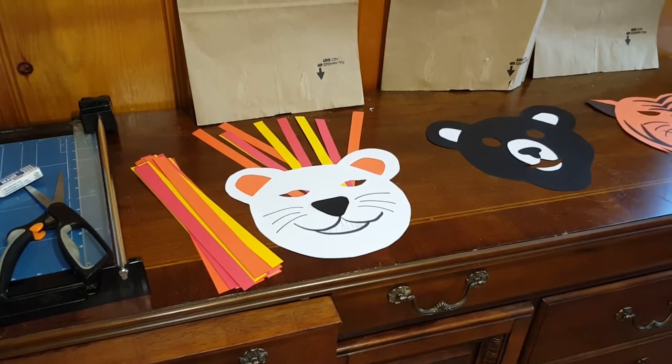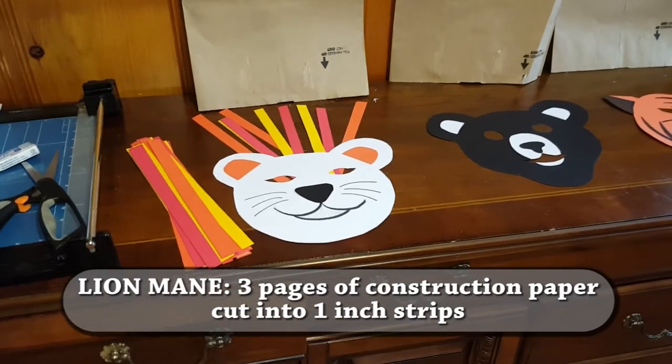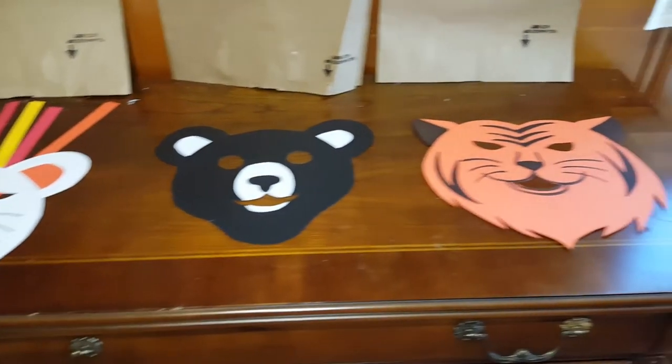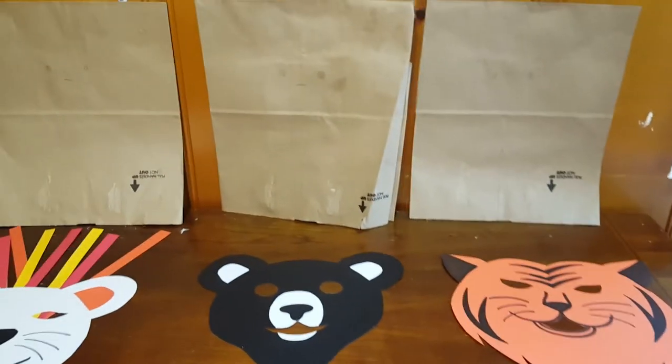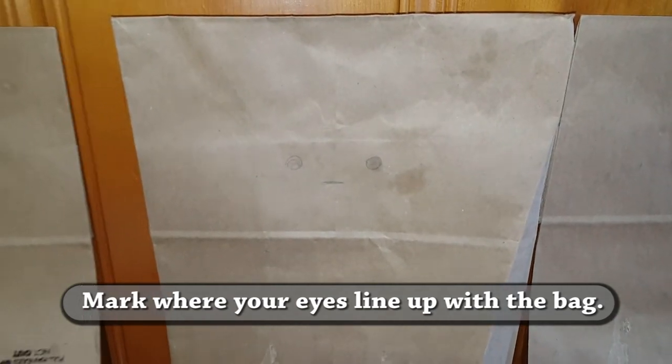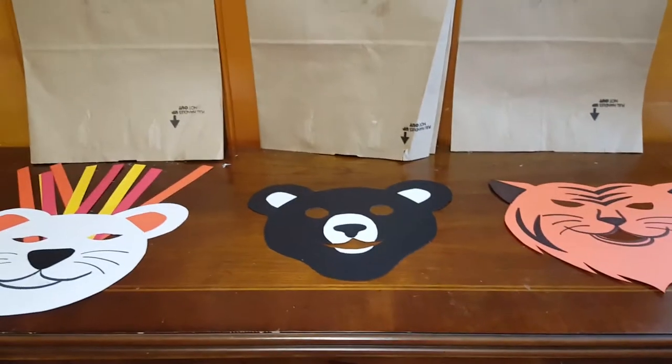Now we drew and cut out the lion and the strips for the mane, the bear and the tiger. We're going to mark a spot on the bag — put the bag on your head and mark where your eyes go, so we can glue them to the top.